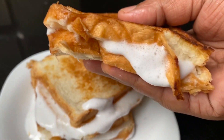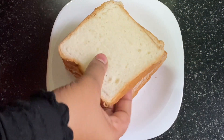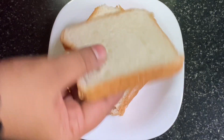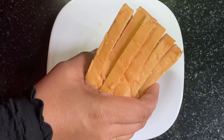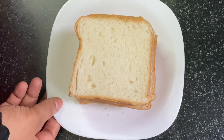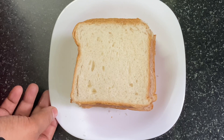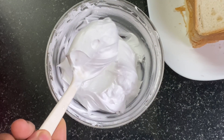Now let's take a look at this. I have 6 slices of bread. This recipe is made of 2 slices of bread, and whipping cream. The whipping cream is very stiff.